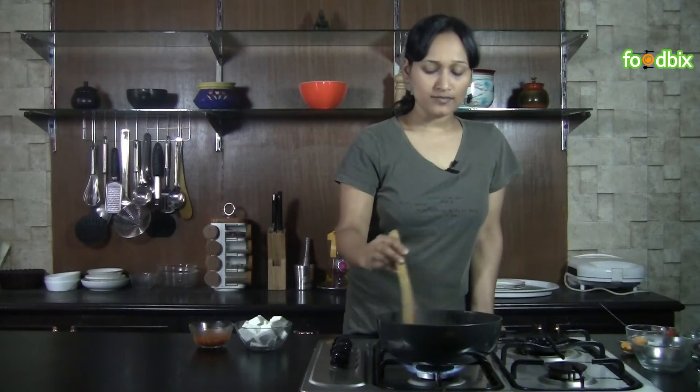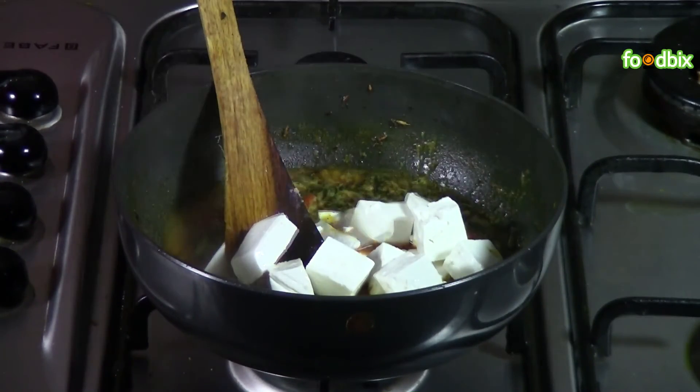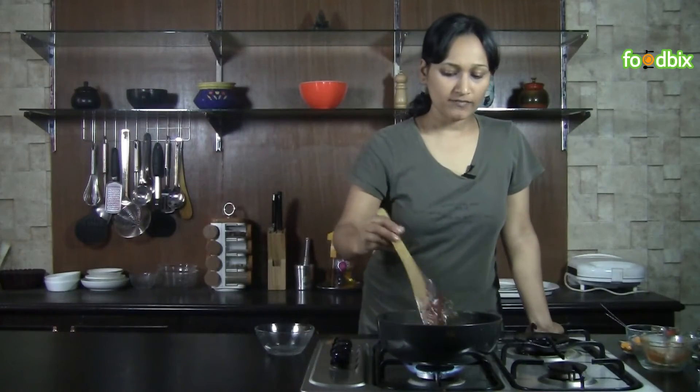When it starts boiling, add paneer cubes and tomato puree. Mix it very gently.